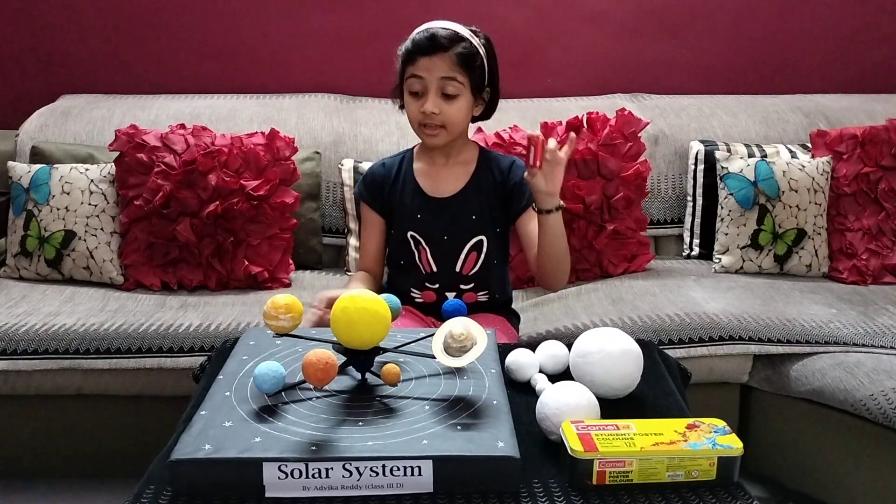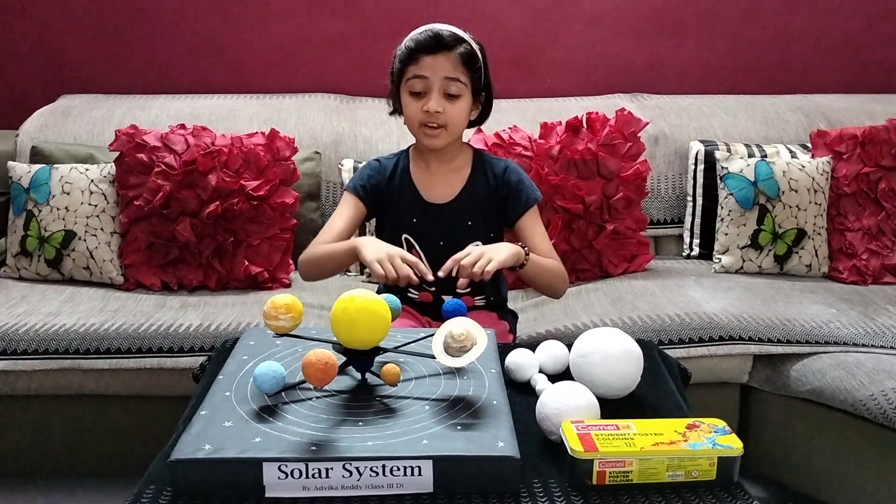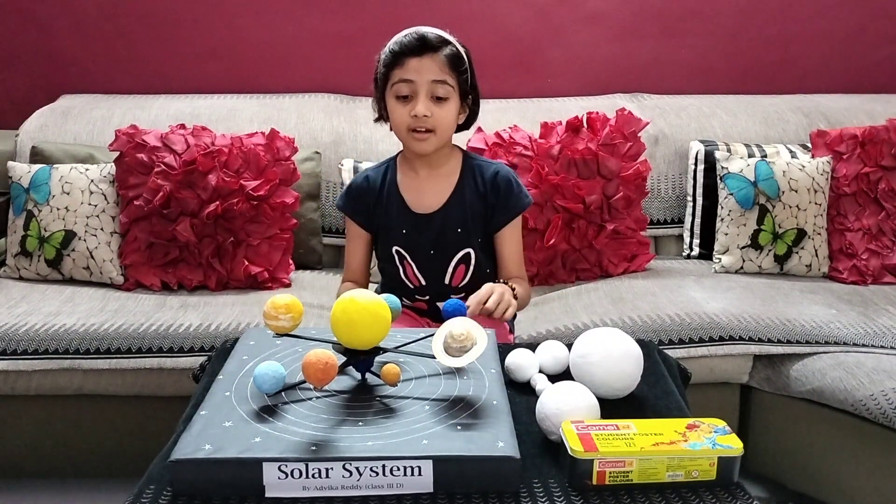One battery, one switch, and one DC motor. You also need a base and sticks.